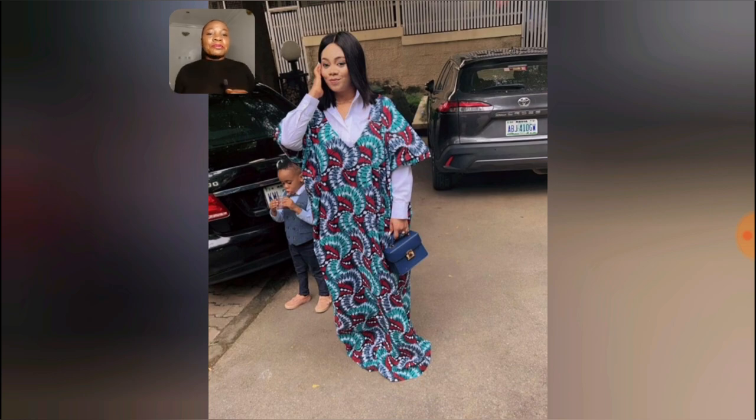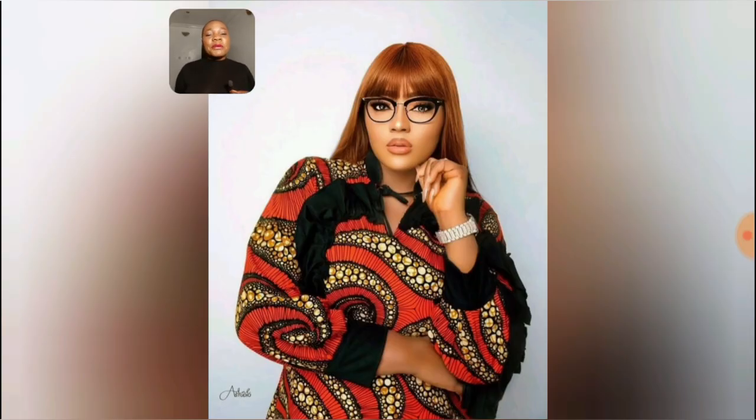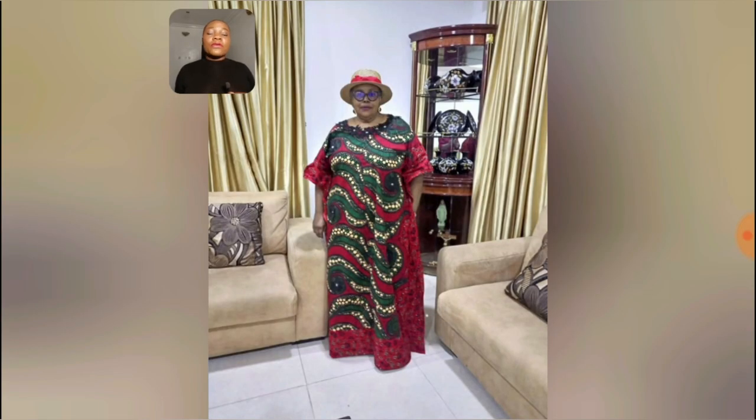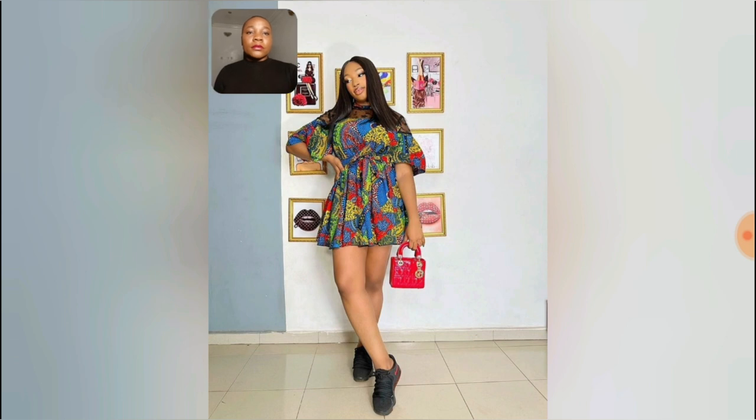You can just rock your gown without going overboard with it. This one is two different Ankara gowns — what do you think? It's beautiful, very simple. Of course for plus-size ladies, they can rock it like nobody's business. I'll be leaving right now — let's enjoy this video together. Be the best judge for the remaining ones, but I know most of the styles are beautiful for plus-size ladies and slim ladies as well. My background is a little bit noisy so I just had to record this video.